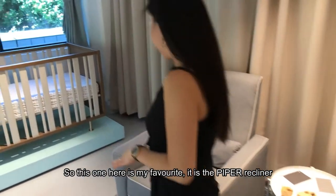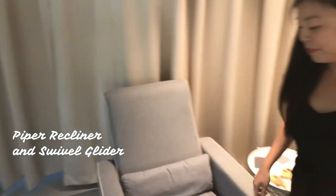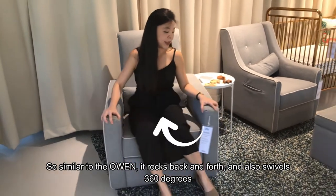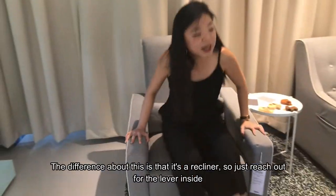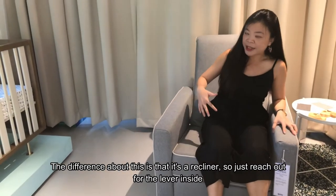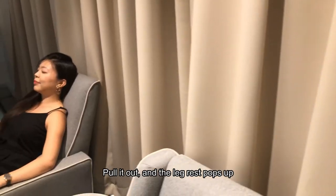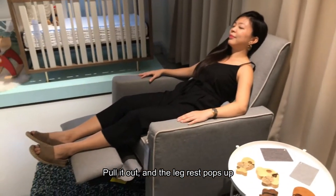So this one here is my favourite — it's the Piper Recliner. Similar to the previous one, it also rocks back and forth and swivels 360 degrees. The difference is that it's a recliner: just reach out for the lever inside, pull it out, and the leg rest pops up. It's really comfortable.